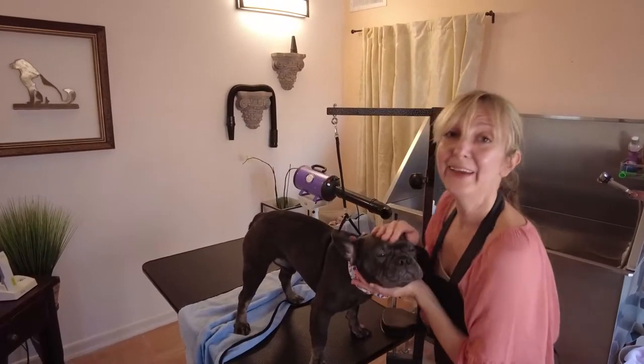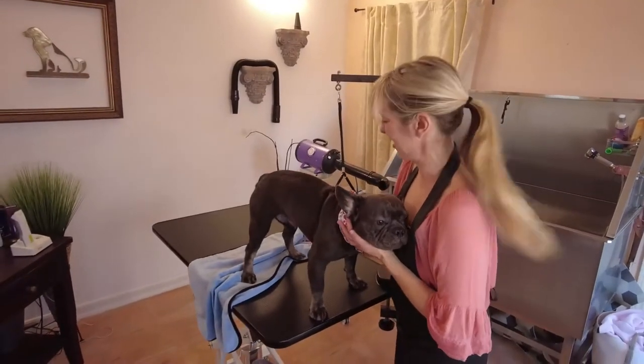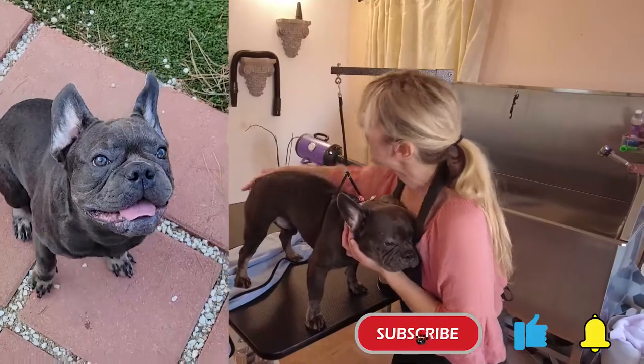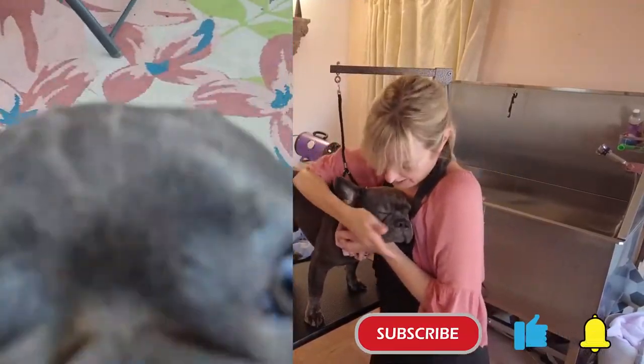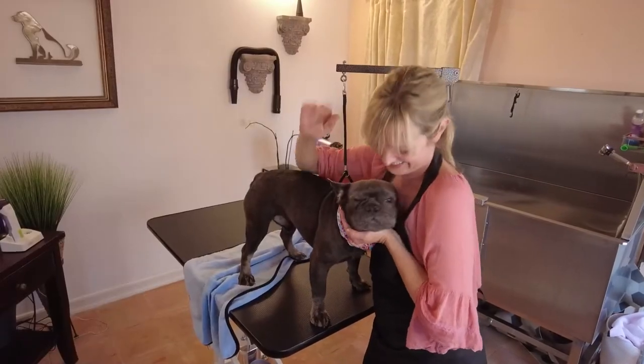Well okay handsome boy, he did great, didn't he do great? Anyway guys, thanks so much for joining the channel. If you like this video, please remember to click that thumbs up and subscribe and hit that bell icon if you want to be notified when we have more videos and more adorable dogs like this. Thanks so much, we'll see you next time.